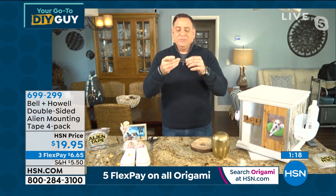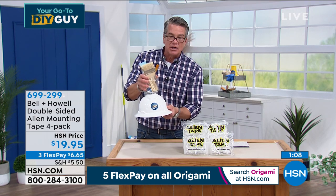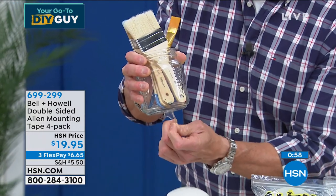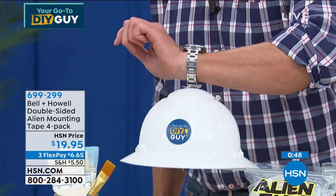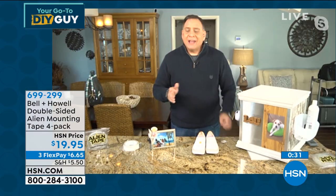The trick to removal: just give it a little twist. You can reuse the tape over and over — just run it underwater and let it dry. It's incredibly sticky. I could stick it to my watch and pick it up. I've never seen anything like it. The nanotechnology plus the thickness gives it its strength — it won't tear like other tapes.